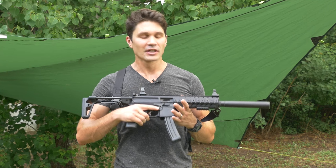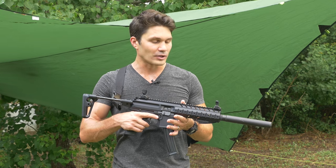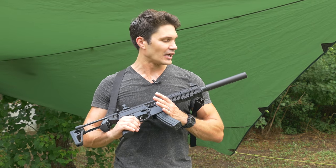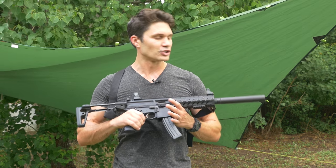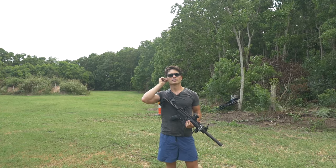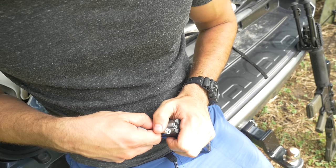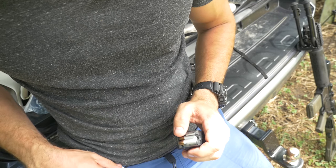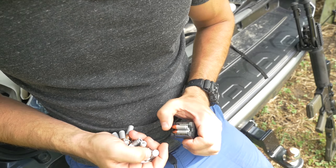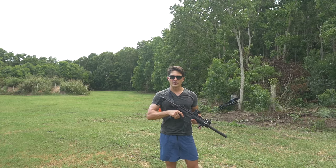So today, I'm going to take the SIG MPX and fire it a couple of different ways, to show you guys that with this AAC Evo 9 — Advanced Armament Evolution 9 — there is virtually no blowback from the SIG MPX. I just loaded up 30 rounds of 147 grain CCI Blazer into this MPX mag, I've got the Evo 9 on here, and I even mounted a little GoPro up front so you guys could get a perspective on the ejection port as I shoot. Let's go ahead and give these first 10 rounds a shot.